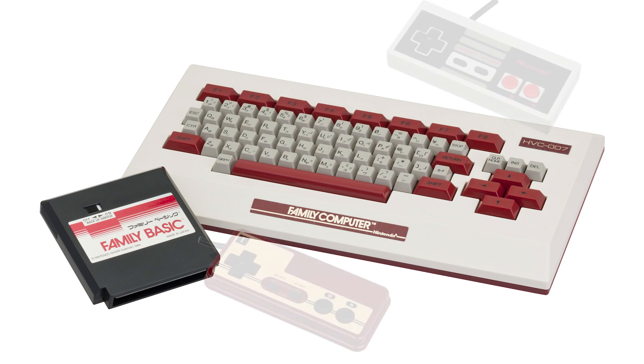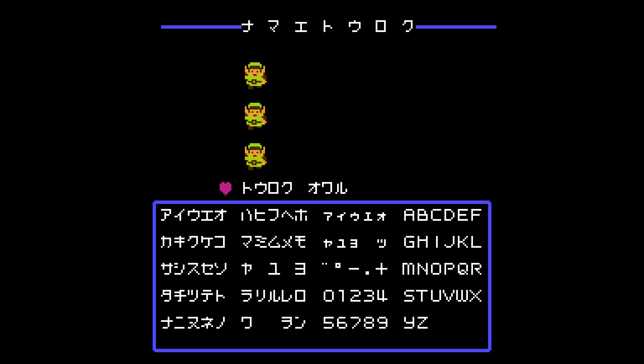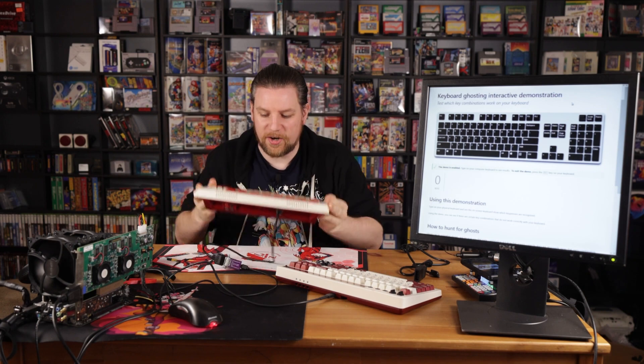If you think about it, an NES controller or a Famicom controller would be a really, really terrible way to input characters and type characters onto a screen. Like we've done it with name entry screens on games like Zelda or Tetris high score screens, things like that. So when they produced and released Family BASIC for the Famicom, they also produced a keyboard for it that you could plug in and use for typing. And that just so happens to be what I have right here.